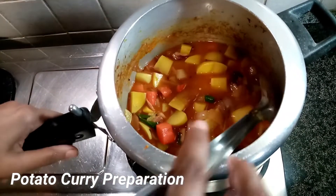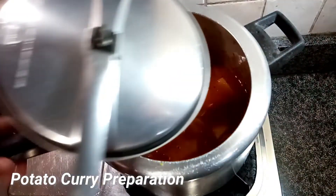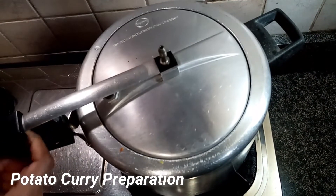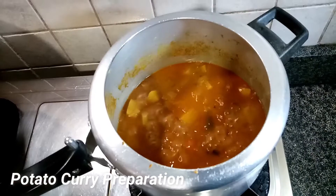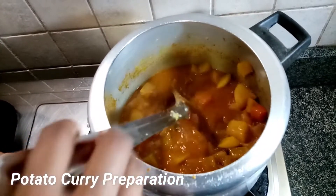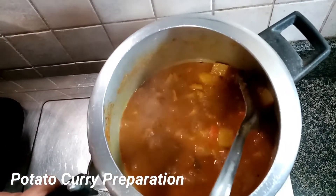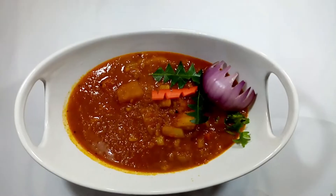Put it in for 15 minutes. This is how it is cooked.